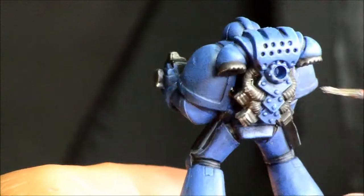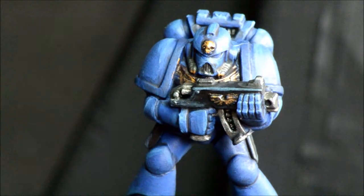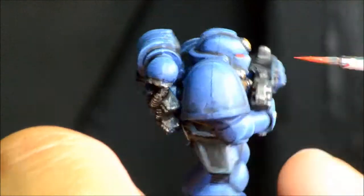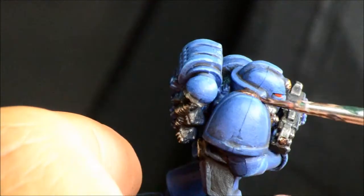If I had planned this model a little better I would have done the paint chips at the same time. Mephiston Red for the base color of the eyes, and a little bit of Evil Sun Scarlet just for a highlight. You could spend more time on the eyes as well, but obviously I didn't.